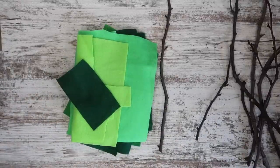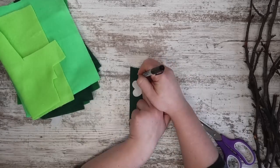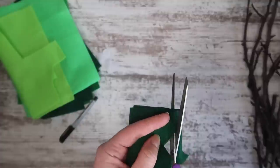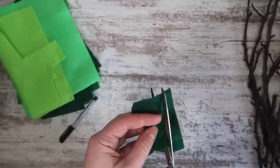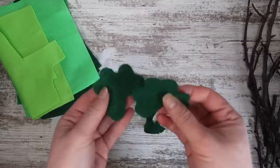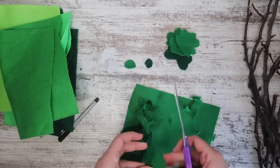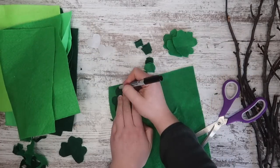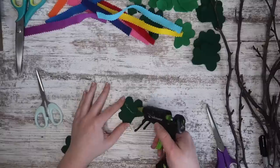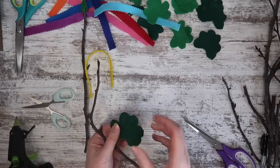I grabbed a variety of felt scraps in different green colors so I could cut out some shamrocks. I took some heart pieces from those stickers and put three of them together to trace a shape. You can also free-hand it, print out a shamrock and cut a stencil to trace onto your felt, or use a Cricut. I cut a bunch of them by hand in groups of two so I could glue them on and sandwich them onto my different branches. I also cut circles and rectangles from scraps to put on like buds on the offshoots. Then it was as simple as adding hot glue, gluing the branch down, and sandwiching the other shamrock on the other side.